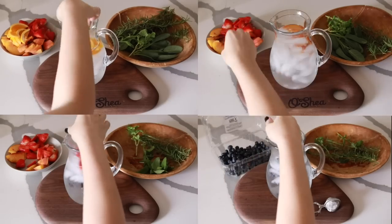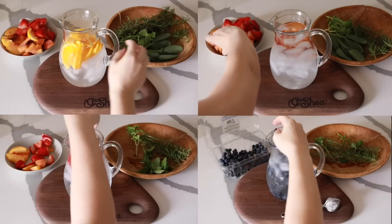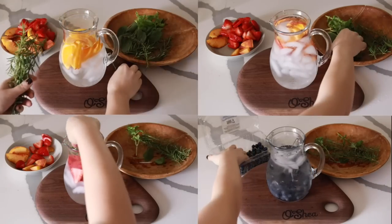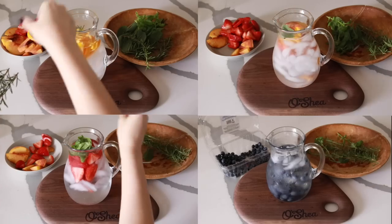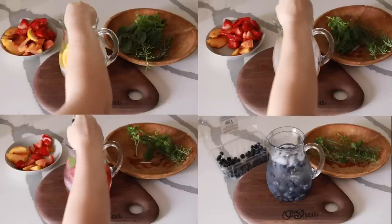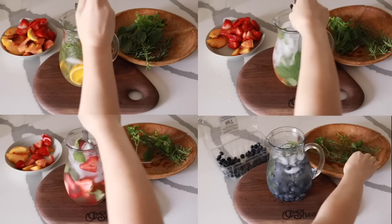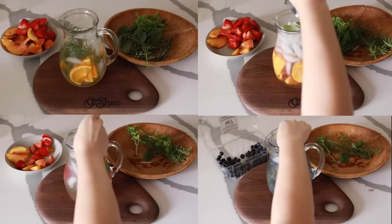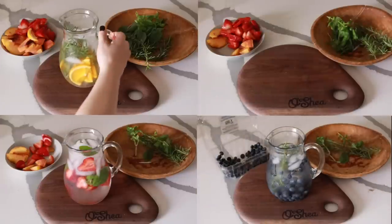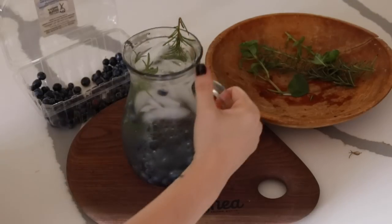We're making four herbal water combinations. Top left is orange and rosemary, top right is peaches and sage — that one was so good — bottom left is strawberries and basil, and bottom right is blueberries and rosemary. You can also add a little lavender. When you go to really nice spas they often have herbal or infused water, so having this while you have a bath or shower gives it that spa feel.